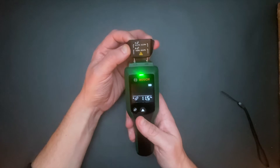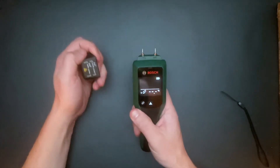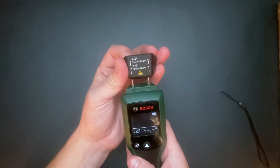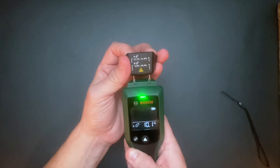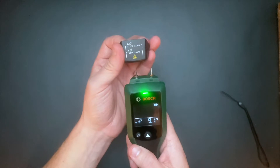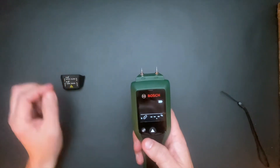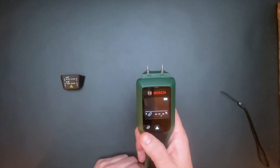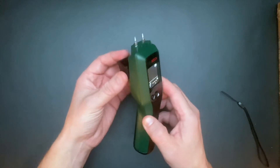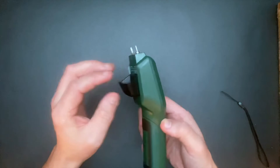There are two different types of wood groups: group A and group B. The tool is used for approximate determination of the wood moisture content.